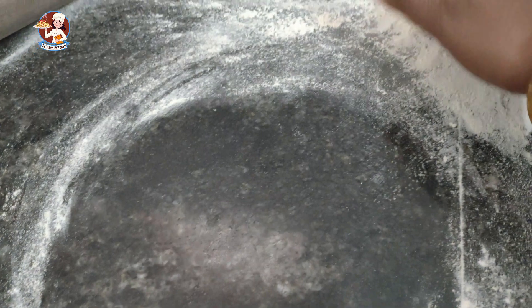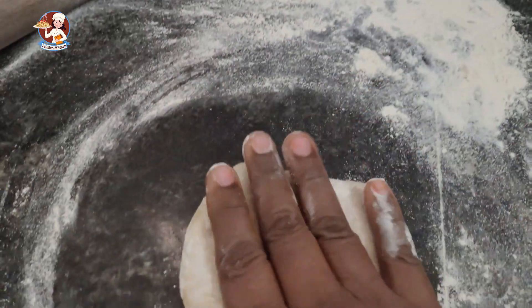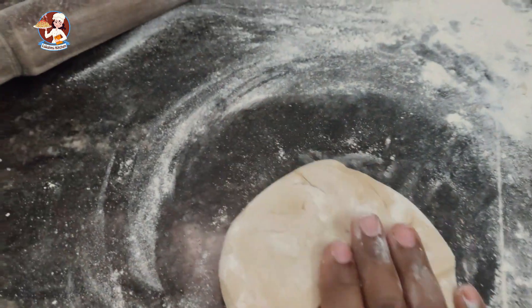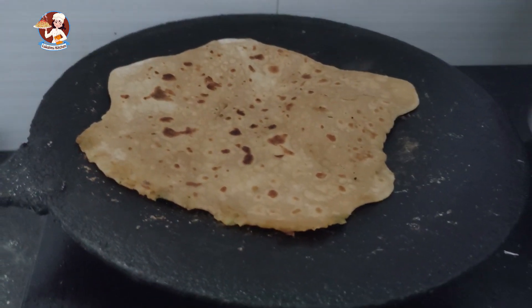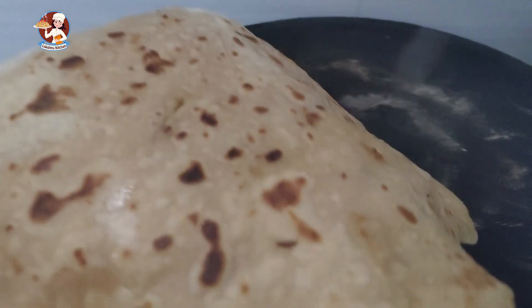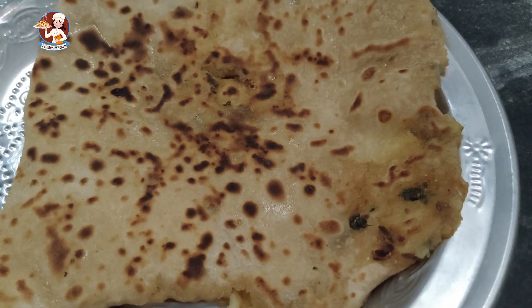Now we will cook the paratha. We are ready to cook the paratha. I will put mushrooms in the paratha.